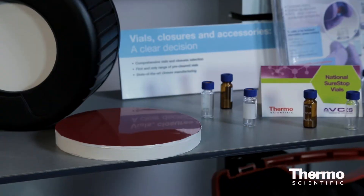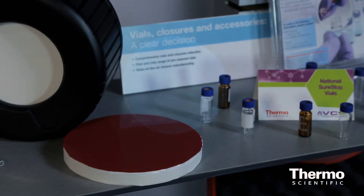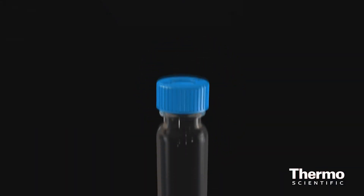The second item we're introducing is our Thermo Scientific SureStop nine millimeter screw thread vial. This is also part of our AVCS technology. This SureStop vial has a compression ring, and what that ring does is allow the user to have an identification point of when that SEPTA and that cap is optimally sealed.